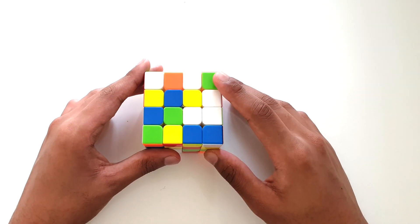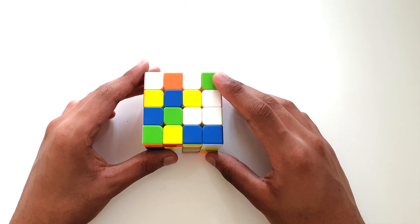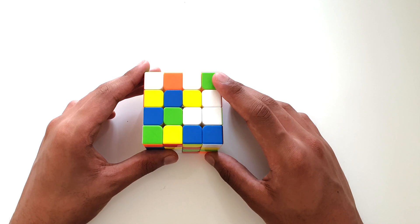Hey guys, today we're going to learn how to solve the 4x4 Rubik's Cube. The first step in solving the 4x4 Rubik's Cube is to solve all of our white centerpieces and place them at the bottom of our cube. Let's get started.